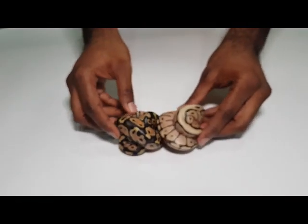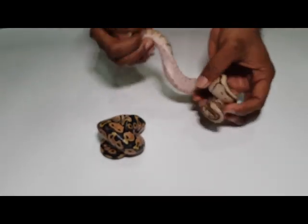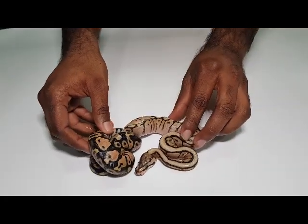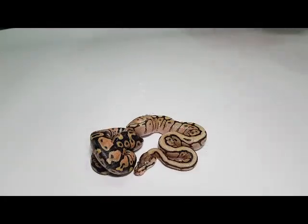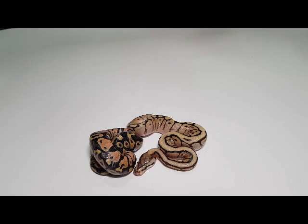So this is another leopard clutch. As usual we start with the lower end ones. That's a pastel, and that's a spider Mojave. It's got quite a strong dorsal stripe on that one. The Mojave actually tends to do that as well.